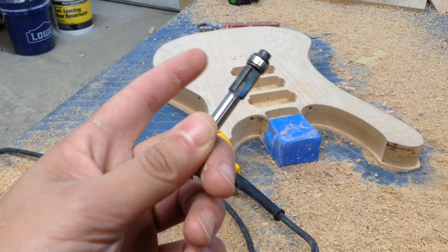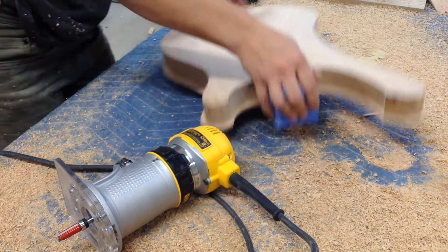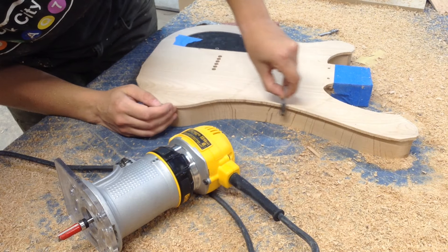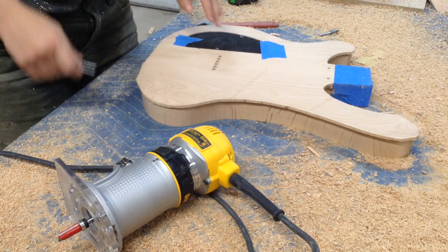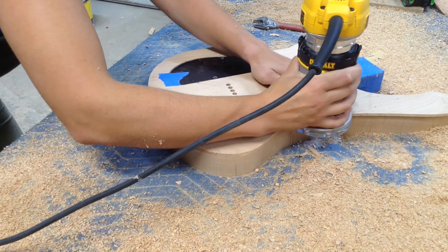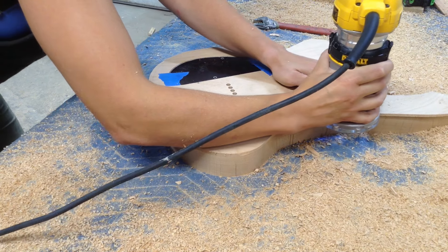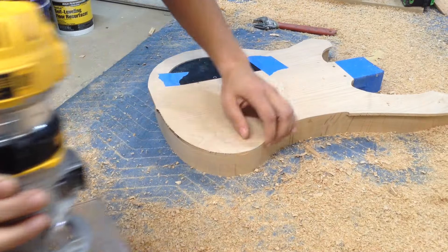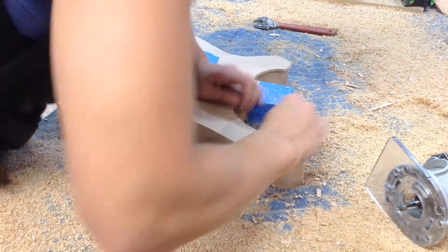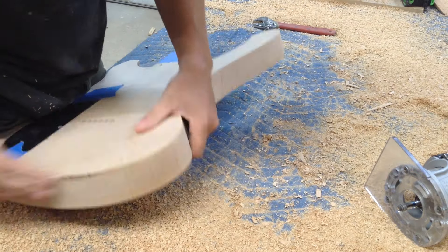To finish it you could use the Freud bit, but I happen to have this other bit in the shop. It's the same sort of bit but the bearing is mounted on the top, so I can flip the blank over — I don't have to elevate it and worry about cutting into the protective surface on my table saw. I can flip it upside down and this bit will use that top-side bearing in order to finish the pattern. That Freud bit I had is deep enough to go all the way down if you wanted to use just that one.